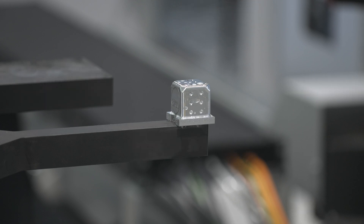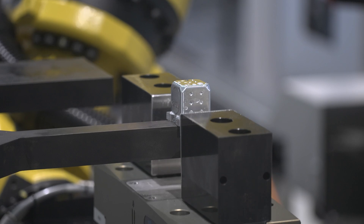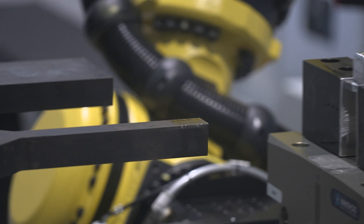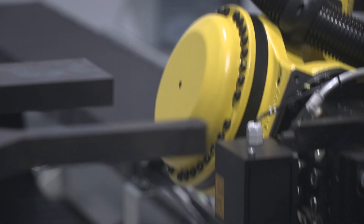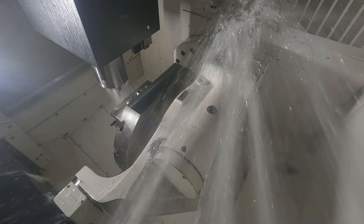Have you ever seen anything like this before? To get from Op 1 to Op 2, that block is placed on a small platform — I want to call it a pedestal — and then the robot moves underneath and picks it up again and back in for Op 2.